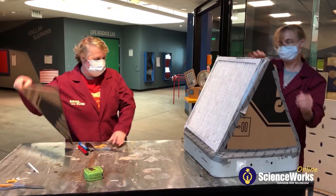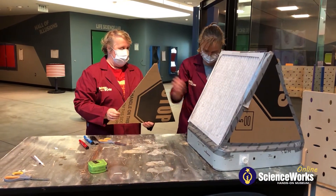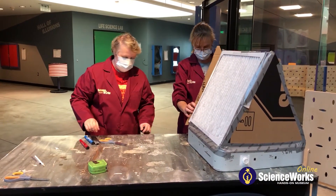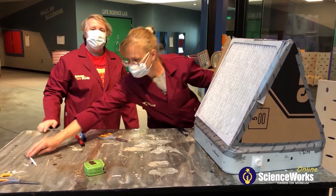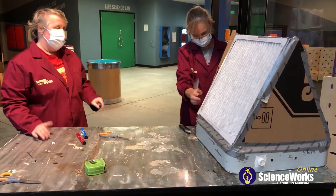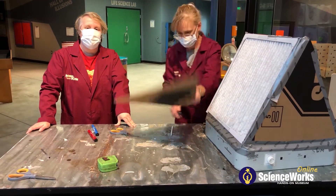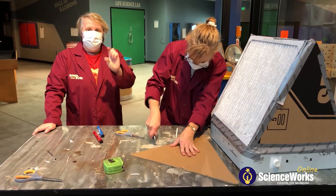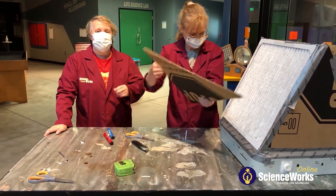We don't want it to overheat. So we're just going to make a little doorway in the bottom so that the extension cord can fit nicely through, and then we'll just make sure that we seal it up with the tape.